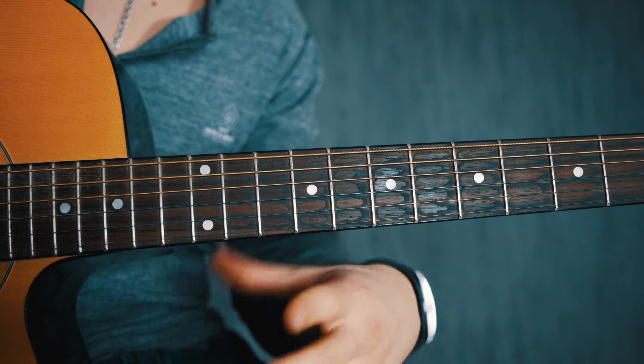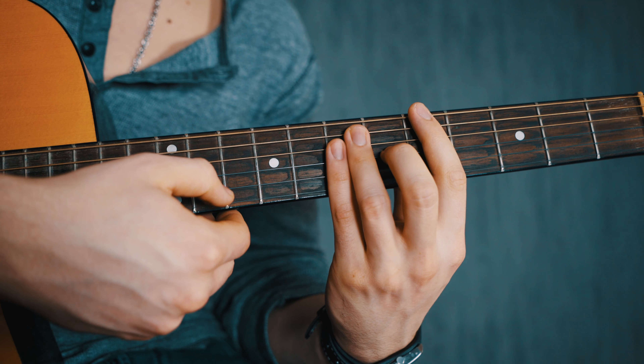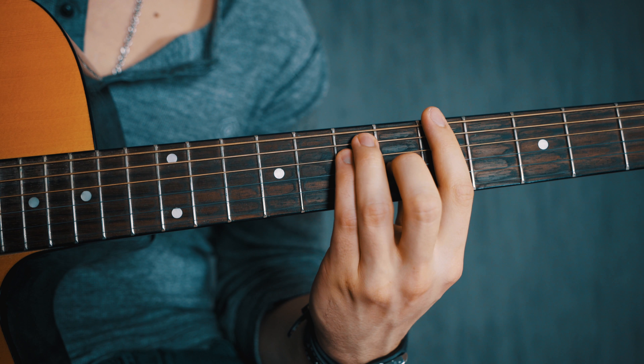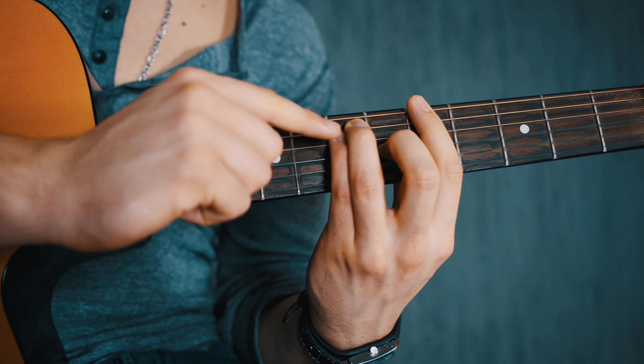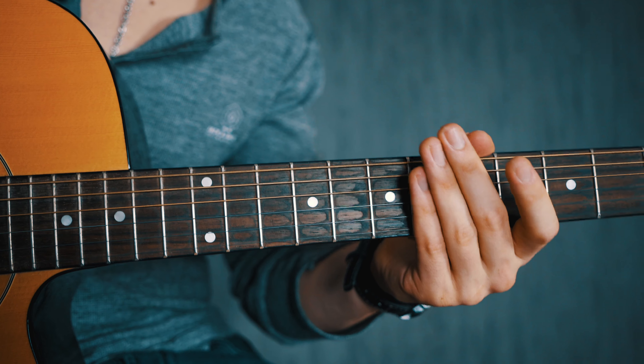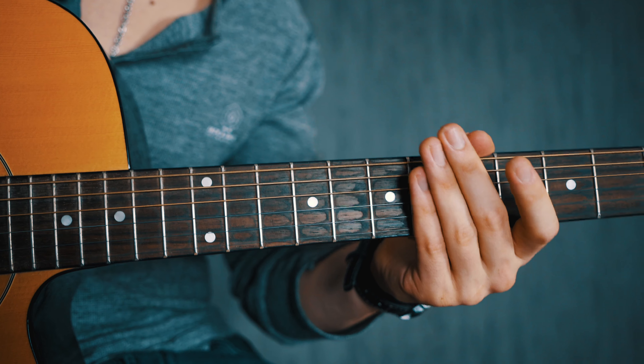Another mistake pertains to finger position — people flatten the fingers that create the E shape, and that way those fingers end up muting the higher strings, so you won't get a clean sound. Make sure to really arch those fingers and don't mute the higher strings by flattening them.